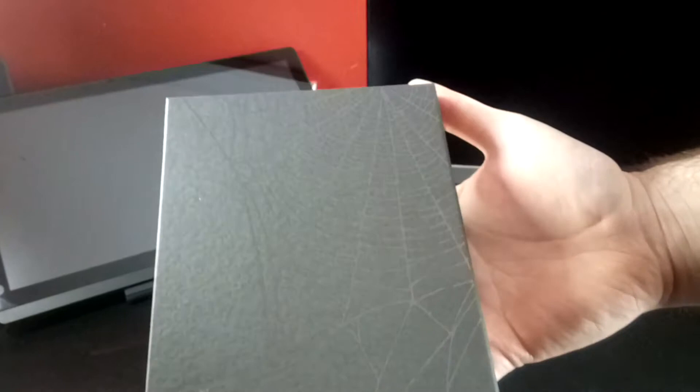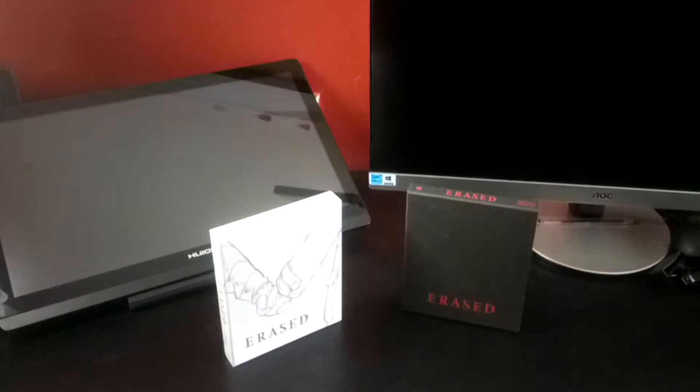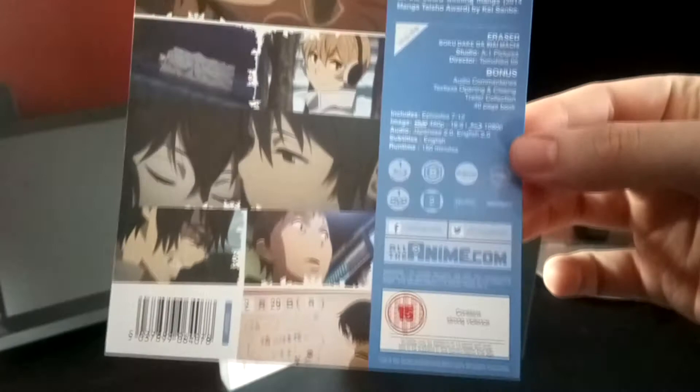Naturally, as included, it will be in shrink wrap and will also include an info leaflet, which we'll take a brief look at here. So region B and region 2.